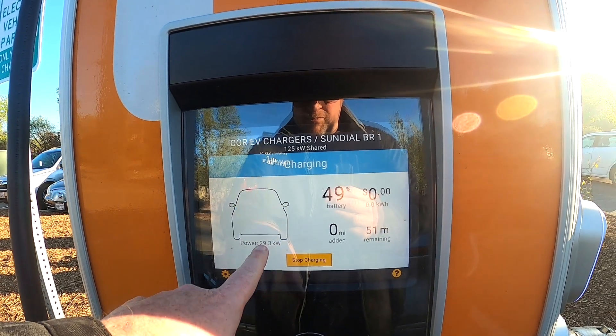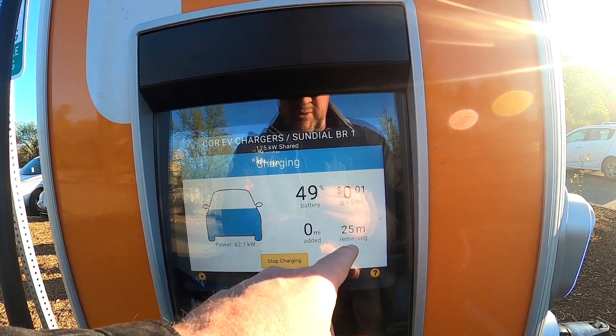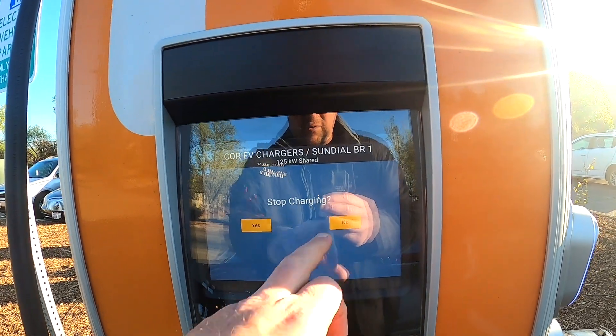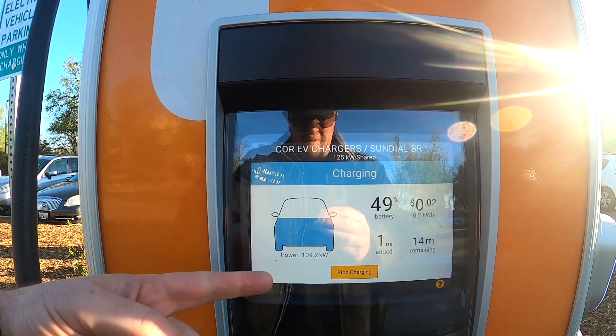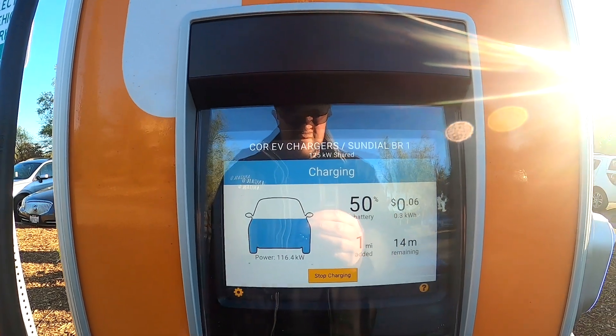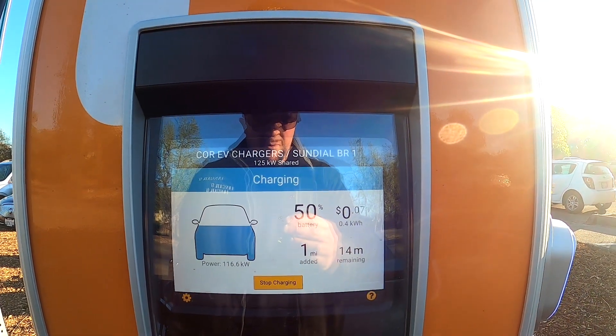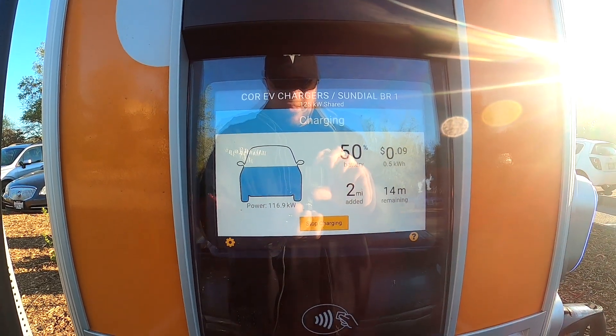This will start to ramp up. As you can clearly see, we are at 49% and it's telling us we have 25 minutes remaining. Look at that — we're actually pulling it all. Very cool. I'm going to go get some coffee and we'll come back in just a moment.